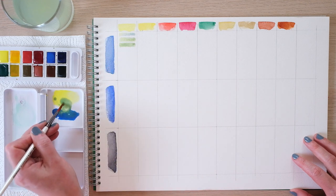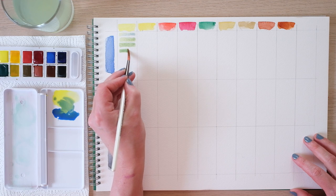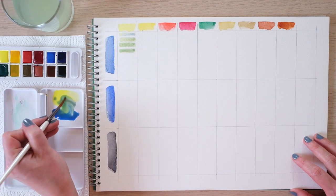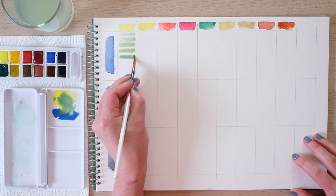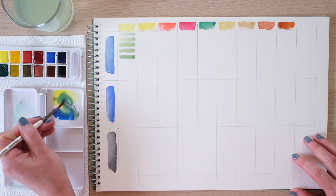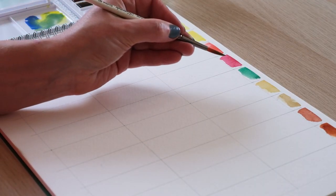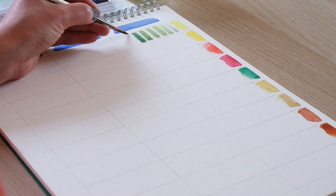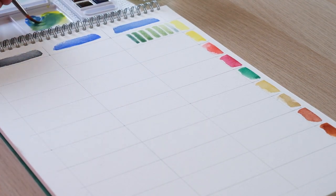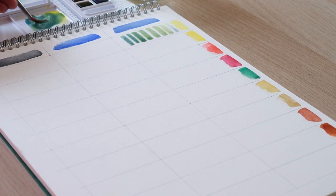I'm not adding any more water from the jar into my mix because I want a consistent amount of colour value. Colour value is all about light and shade — the more water you add, the lighter the colour becomes with a lighter value. Let's get a bit more of that blue in to play. We're getting a beautiful range of green tones, which is fantastic because we've only got one green in this set. A bit more blue — and finally the full amount of blue into our mixture.